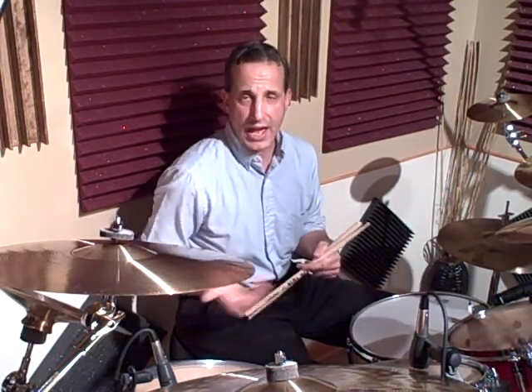So if we play it around the set, it sounds like this. 1-e-and-a-2-e-and-triplet. 1-e-and-a-2-e-and-triplet. I just counted in 2/4 time because it's just a repeating fill in 4/4.